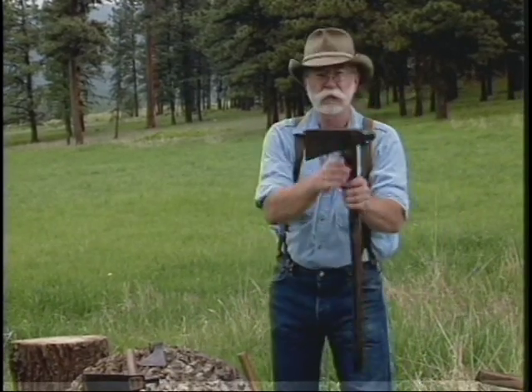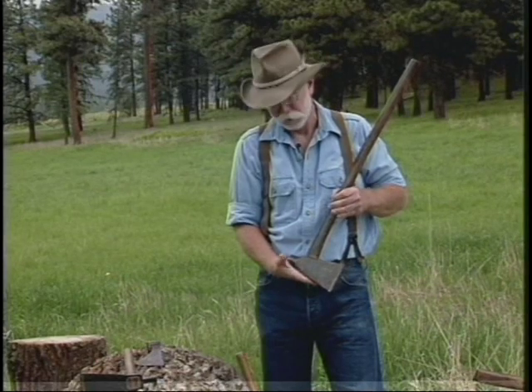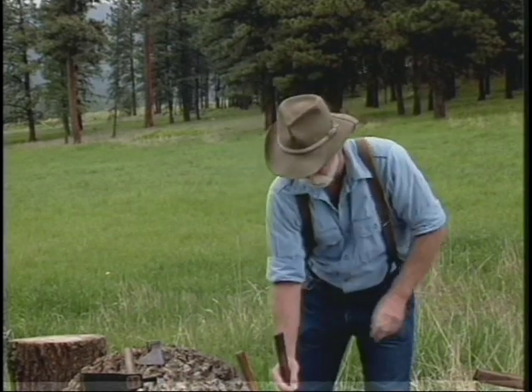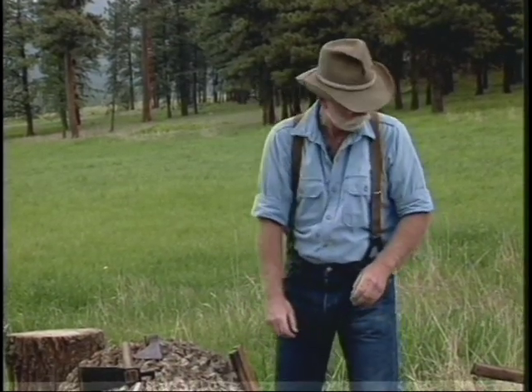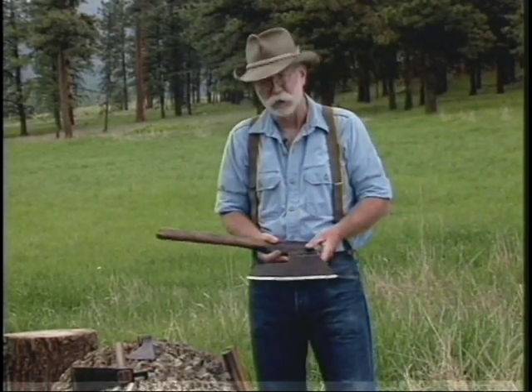This was actually an 18th century splitting maul, and it still has what looks like the original handle in it. And then of course we have the hewing axe, side axe, or better known as a broad axe.